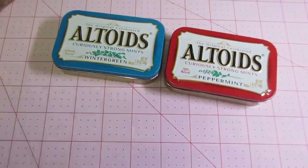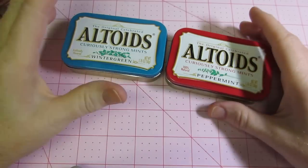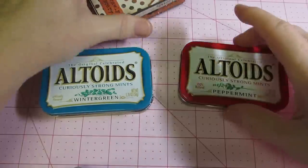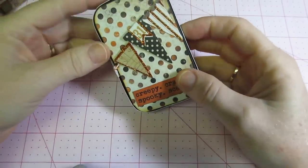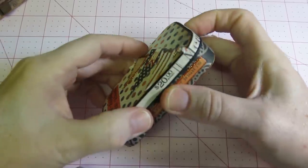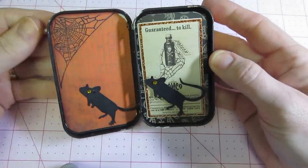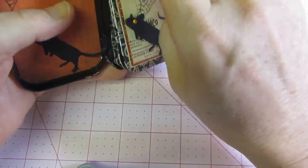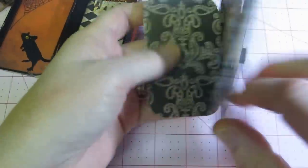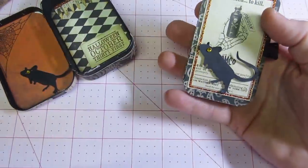Hello, it's Sarah. I have a couple of altered Altoid tins to share today. I had these last Halloween — I took a class at our local scrapbooking store and we made this little Altoid tin. Everything was provided for us. It's actually a little mini book that you put in it — just an accordion-style mini book. We connected a couple of 12x12 papers.